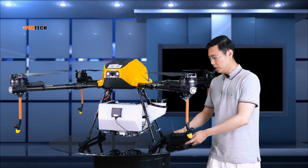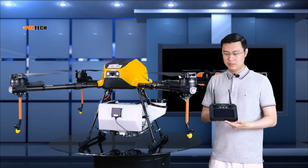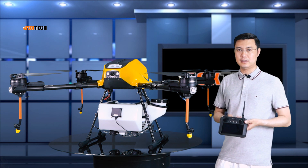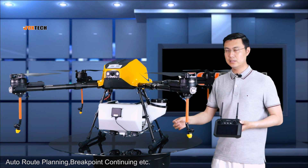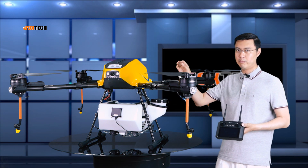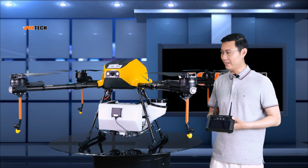The radio controller for the Venus 150 is here. It's using an Android system and you can run the app inside. The app has so many features like auto route planning and breakpoint continuing — meaning when you run out of tank, refill it, and the drone will go back to the breakpoint and continue to work.